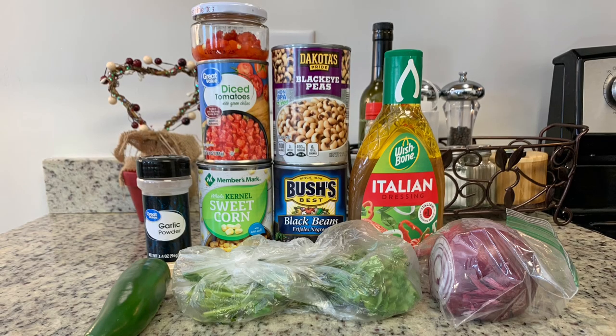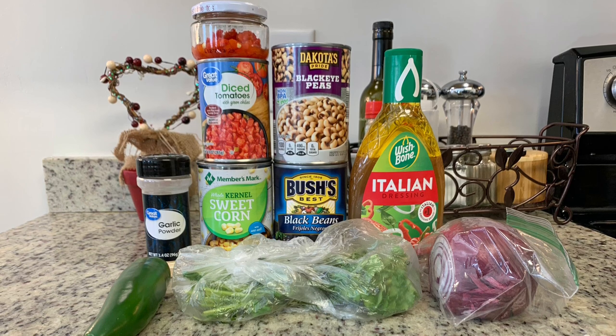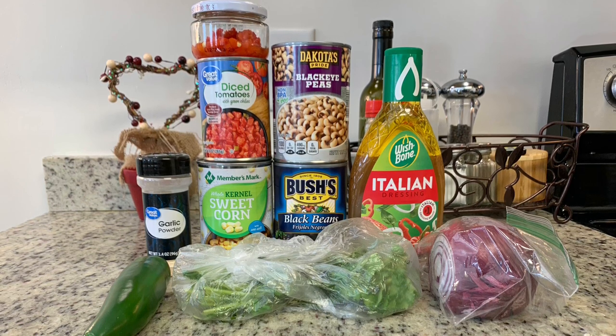First up I'm making cowboy caviar. This is a family favorite — my husband especially loves this. He requests that I make it every once in a while, and I'm happy to because it is easy and super delicious. I make mine just a little bit differently than other recipes I've seen on Pinterest and things, so I'll show you how I make mine. Feel free to customize it and use whatever you like.